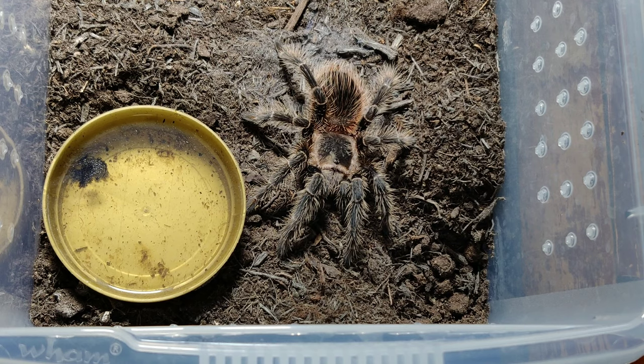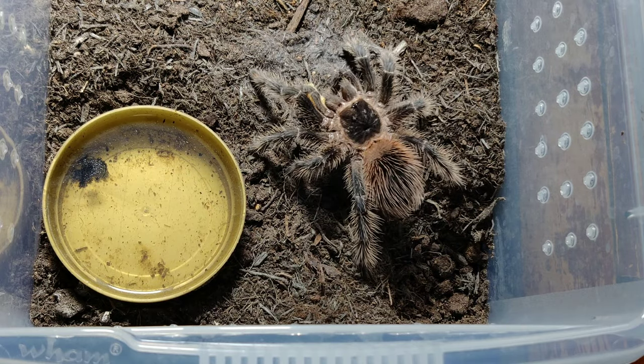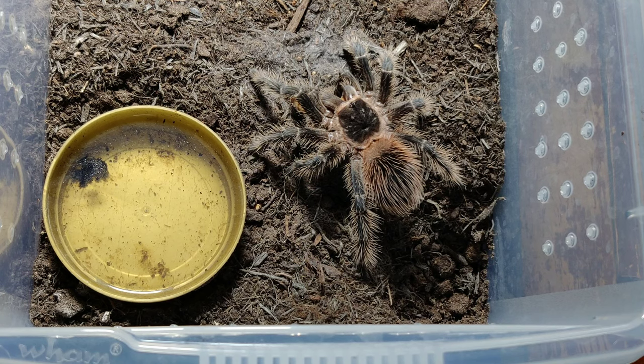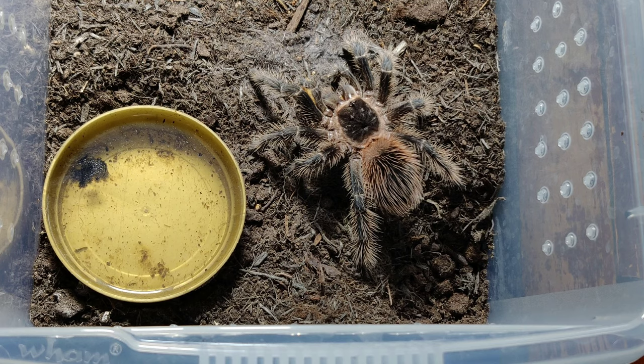I've left the roaches downstairs - silly me - but we can give her a superworm. I've got plenty of supers. Great eater this one. The Lasiodoras have just generally been really easy going. They're a bit fast and obviously when they're bigger you don't want to get your hands too near them. They're a bit like Phormictopus - very aggressive eaters and can go defensive, but generally they're really cool.